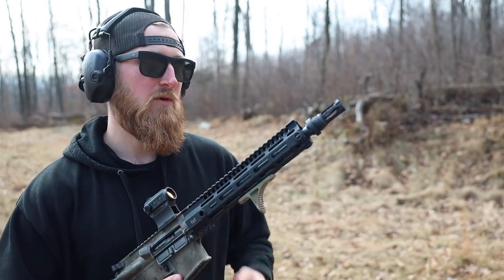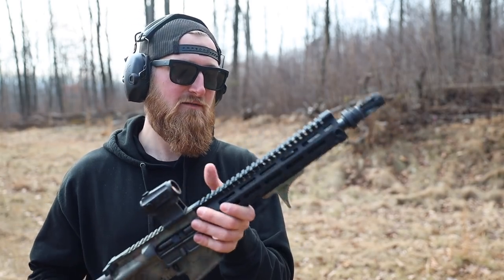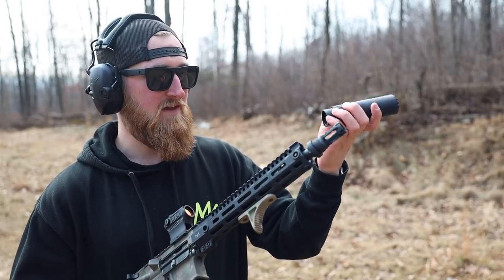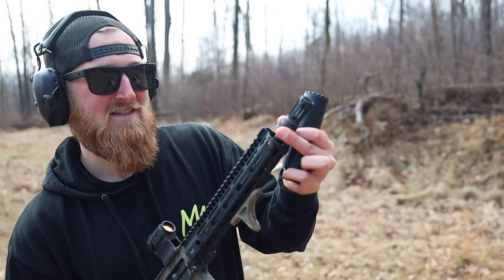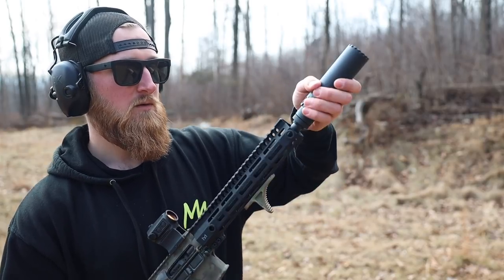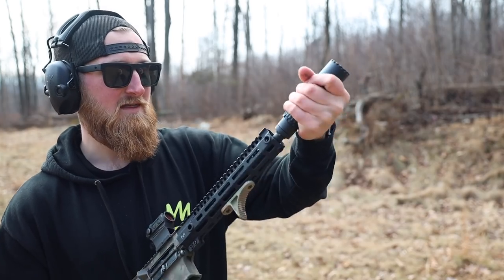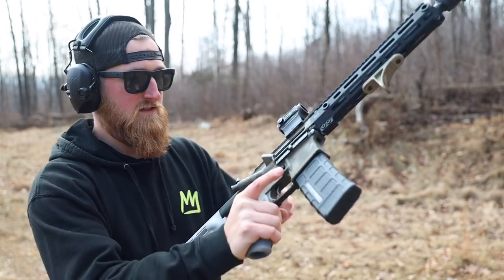Now we're moving into the actual suppressor testing. We're going to start with the Resonator K. Right here I have Jon's 10 and a half inch AR-15. They keep the cost low by removing a lot of the springs and the QD mechanisms from inside the can and putting them on the end of the flash hider. So this thing is spring loaded — as you slip it over the end and thread it on, you'll hear those grooves start to link up, it clicks down, pushes the spring back, and it's on there solid.